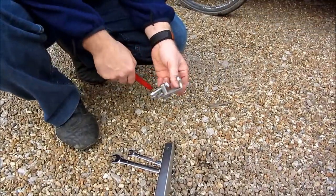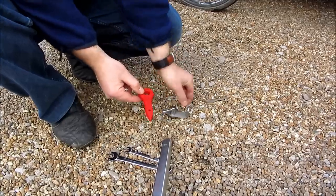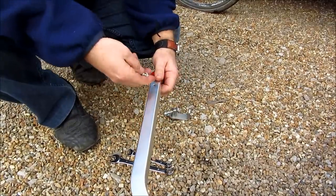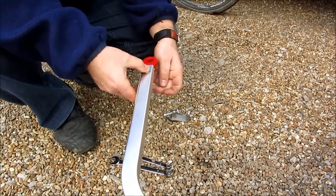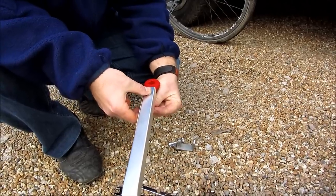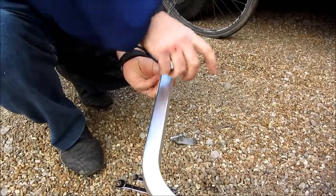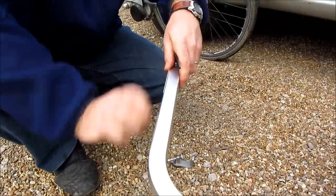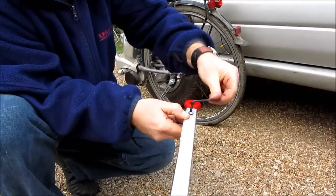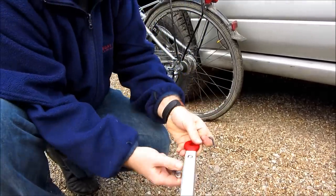The hitch for the trailer comes in two parts. This bit goes on the bike, and this flexible plastic bit is going to hook on there and go into the bar that connects to the trailer. So we slide that through. There's the bolt that goes through, and the nuts go on the bottom. You need a 4mm Allen key at this end and a 10mm spanner on the bottom. That's that bit done.